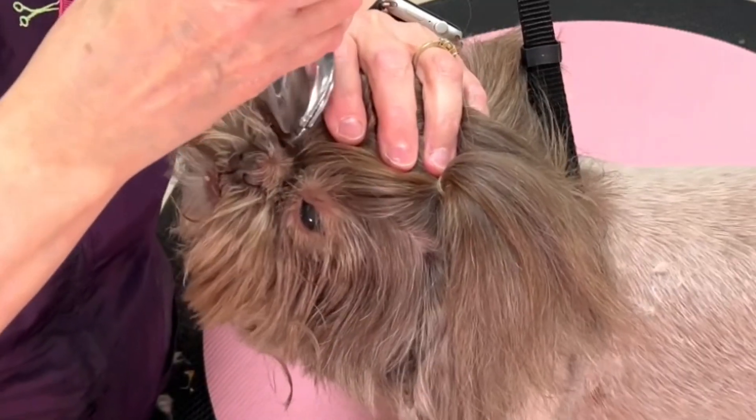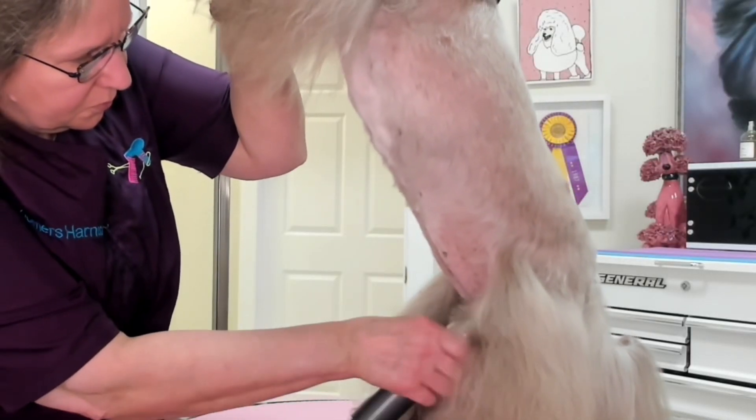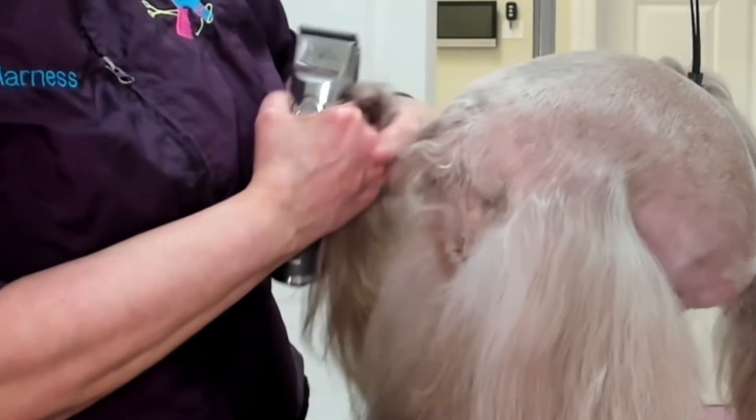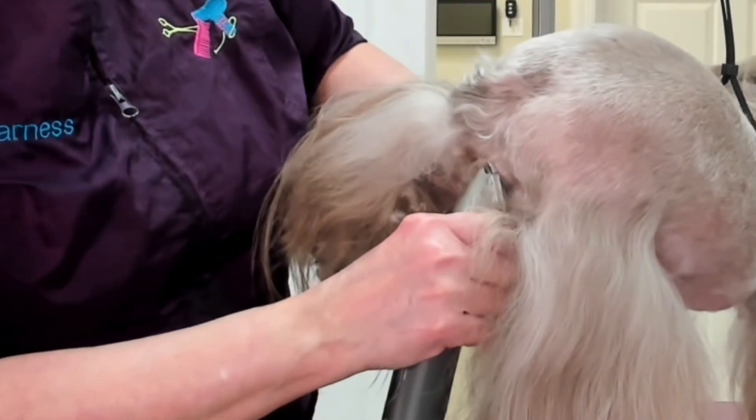The next area of the dog I'm going to clip is around the eyes, the belly, and the pads of the feet. I'll do around the eyes with a 15 blade, the belly with a 10 blade, and the pads of the feet with a 40 blade.